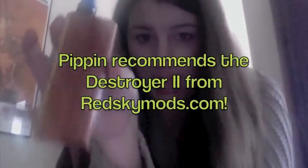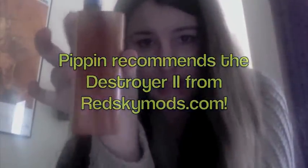So that's it — that's my review of the Destroyer 2. I love it. If you're looking for a quality mod that's really beautiful and feels nice in your hand and vapes well, get a Red Sky Mod. I highly recommend them. I love them. Thanks a lot. Bye.